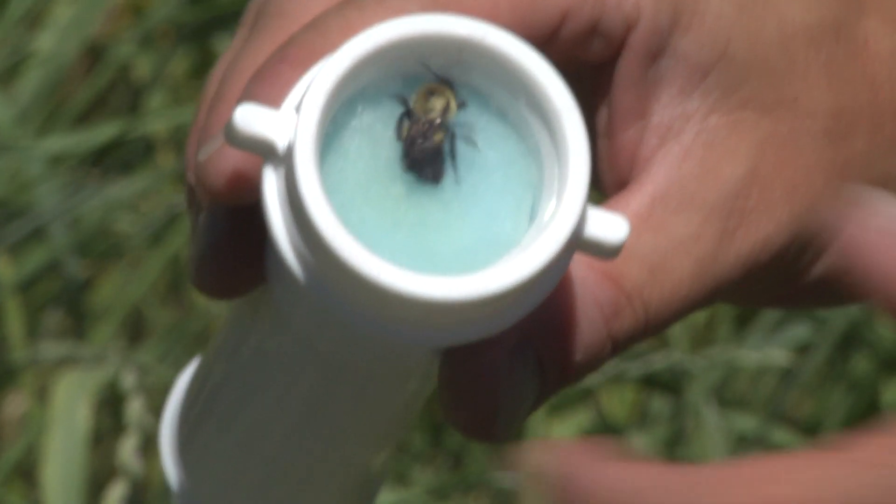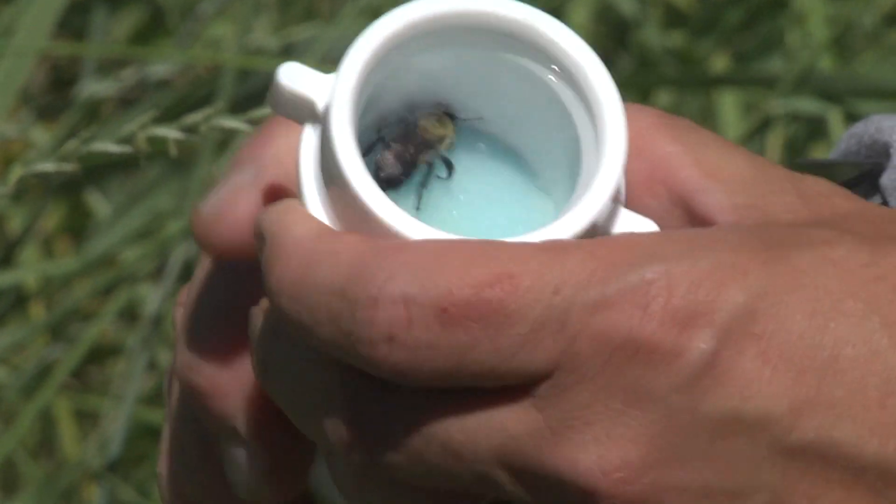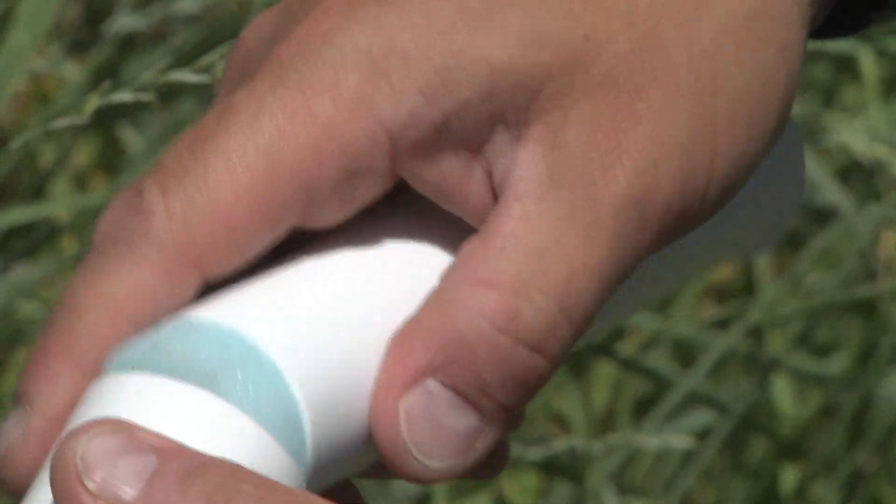Once you've finished taking your photos of this individual bee, you can just pull the plunger back out and release her into the wild.